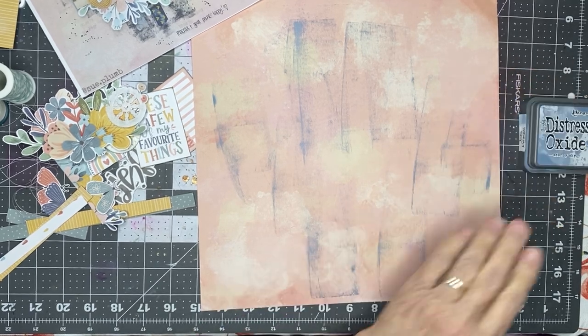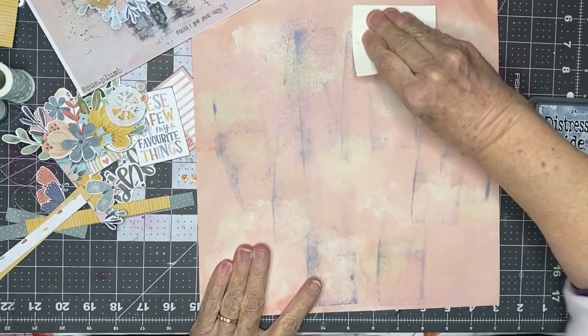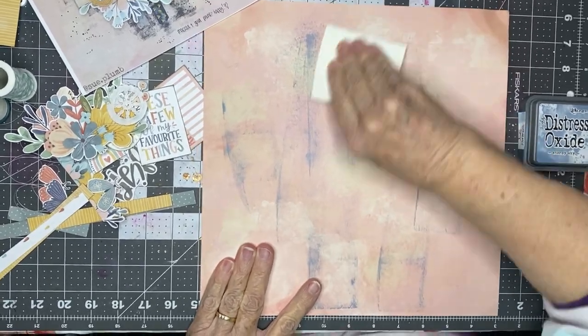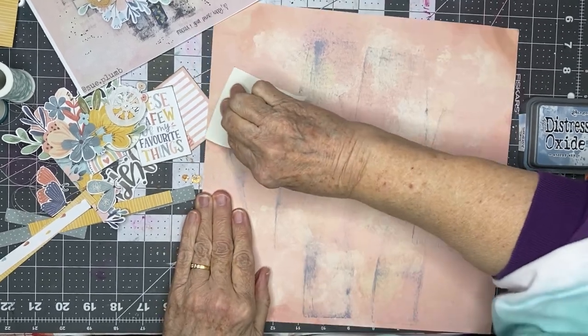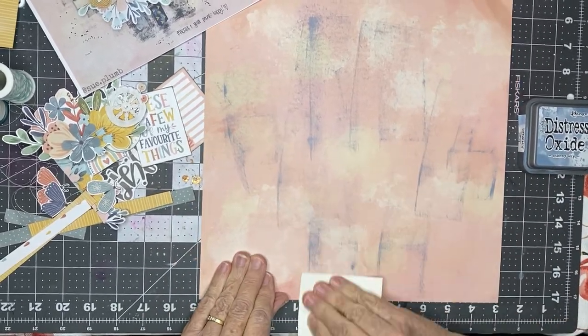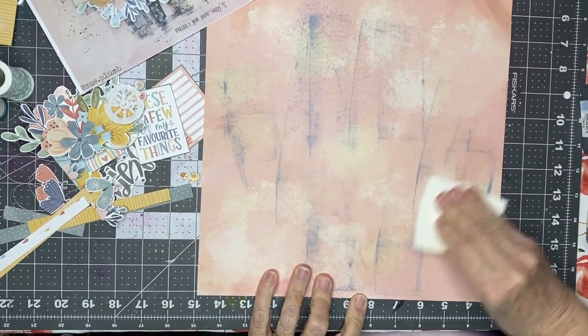I need a reinker, but I'm going to take this and kind of just burnish that down.